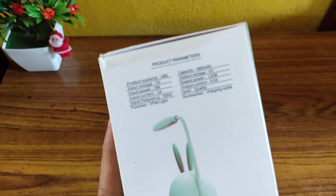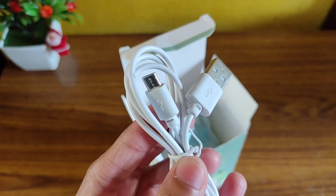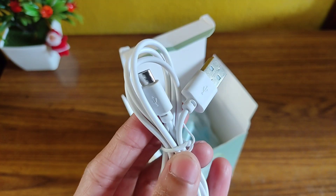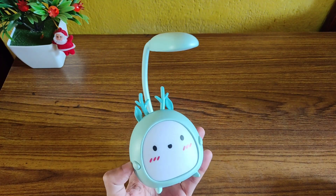On the side of the box there are some quick specs mentioned. On opening the box you get to see a micro USB to USB Type-A cable, and finally you get the elf table lamp itself.